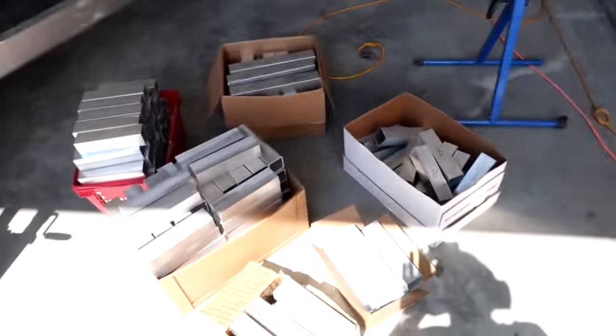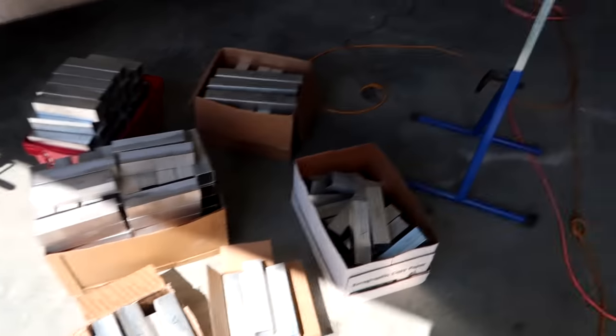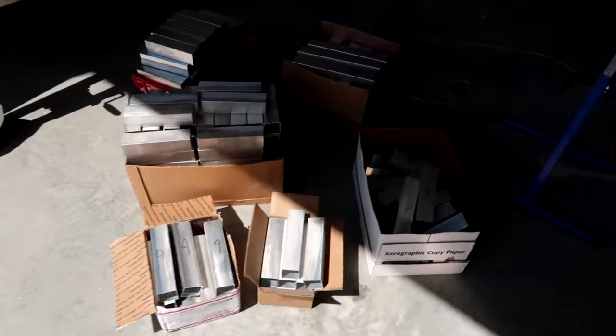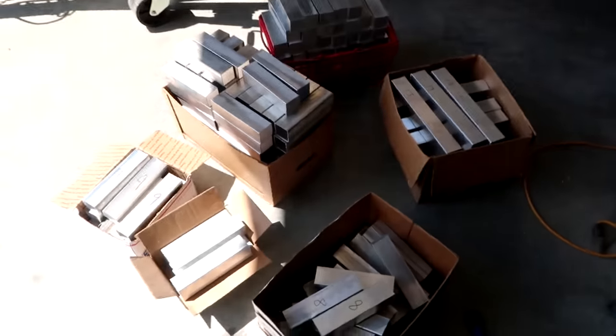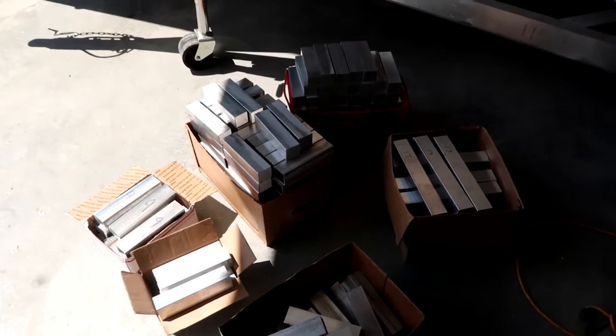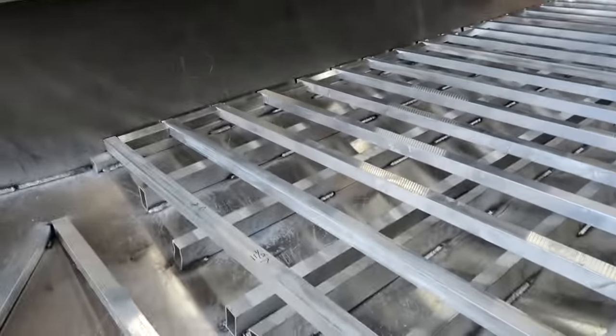Alright, I just completed cutting everything that I need to basically make the floor. You can see there it all is in the boxes. There are 205 separate pieces that need to be welded and it's all going to be welded into this floor.